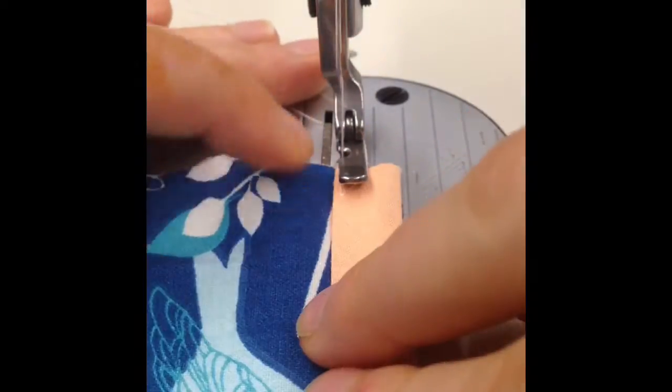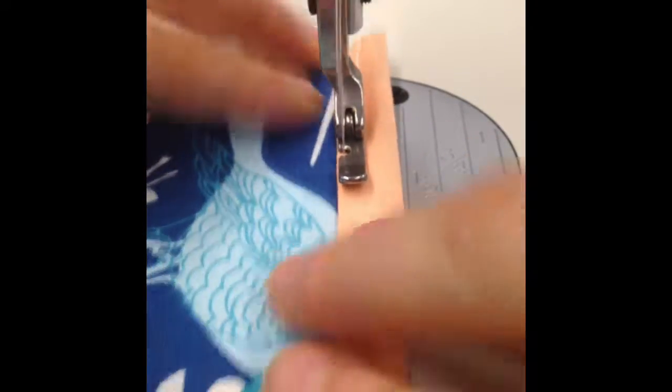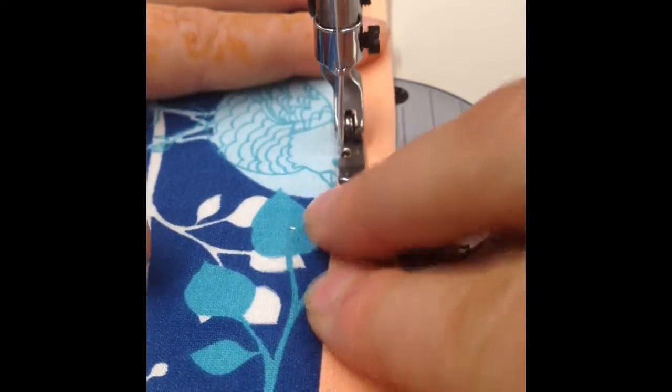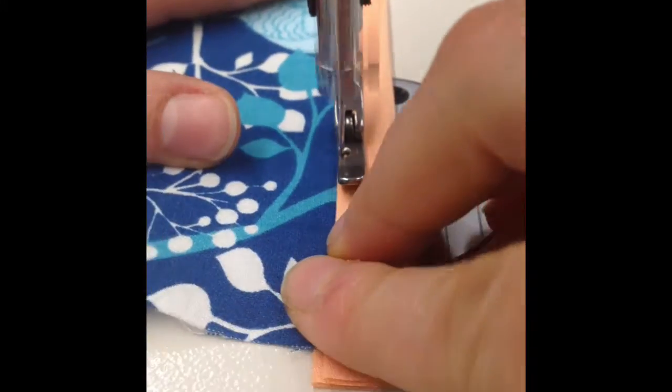Using a cording foot, begin with a backstitch and stitch as close to the edge as possible. Because the bias tape on the other side is a little bit longer, you will be catching it.